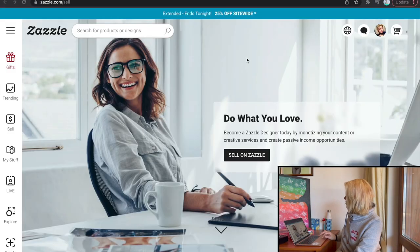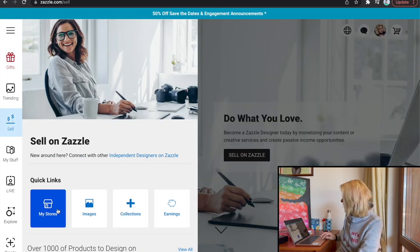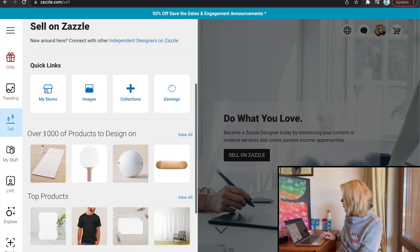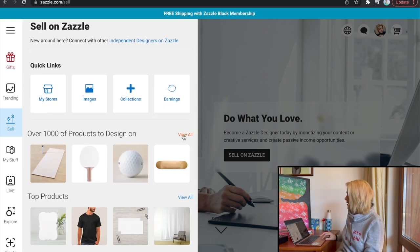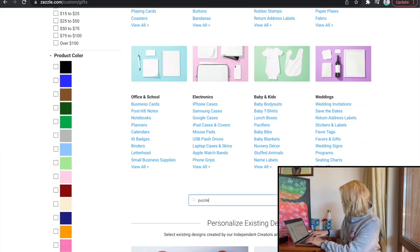Let's just dive deep into Zazzle. When I'm here and I go to sell, I have images, collections, my store, earnings, and over a thousand products to design on. I'm going to click on 'view all' and then scroll down and type in puzzle.